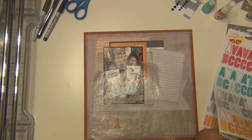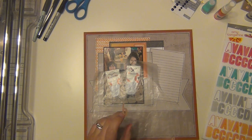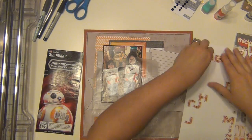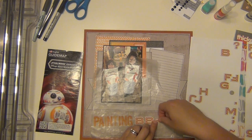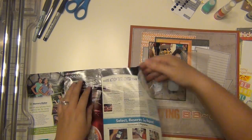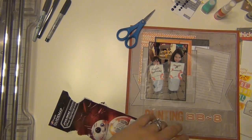I'm using these Amy Tangerine vellum letters — the orange ones — to spell out the word 'painting,' and then I'll use some other stickers to spell out 'BB-8.' They're going to be two different letter stickers to make my title. Getting those vellum letters off was a little painful, especially the G — I almost had to cut it out. These other stickers are called Meadow; I didn't have many left but I had two B's and an eight, so I went for it.